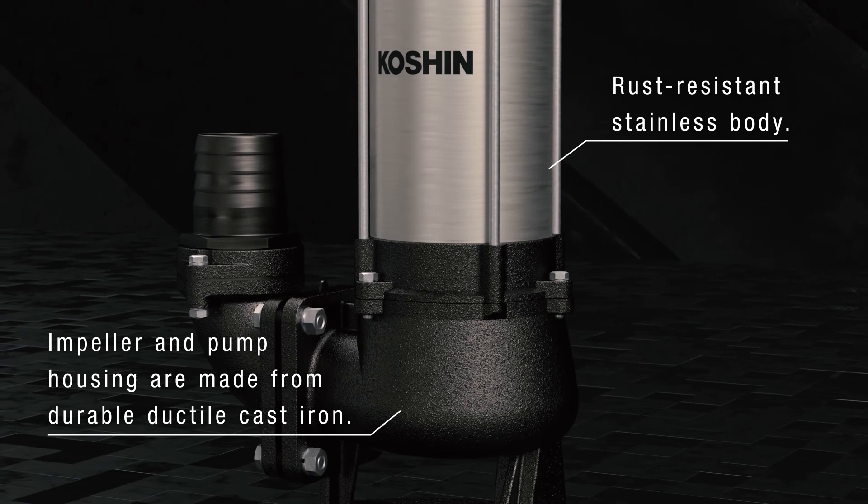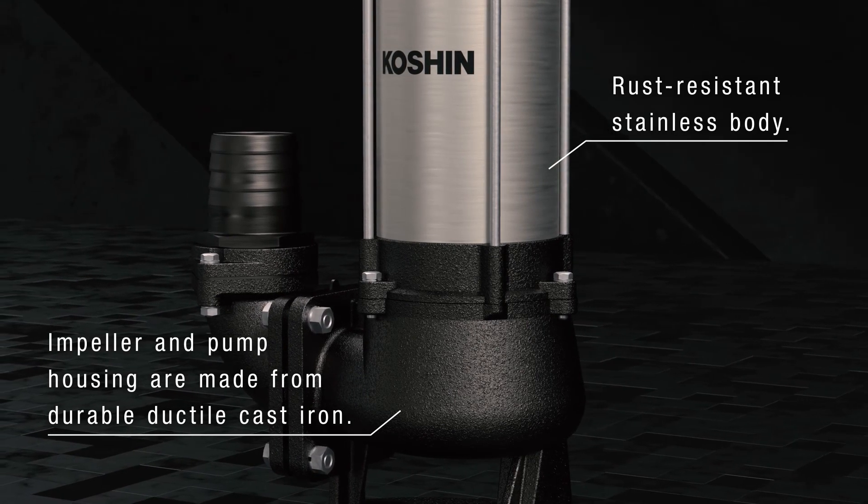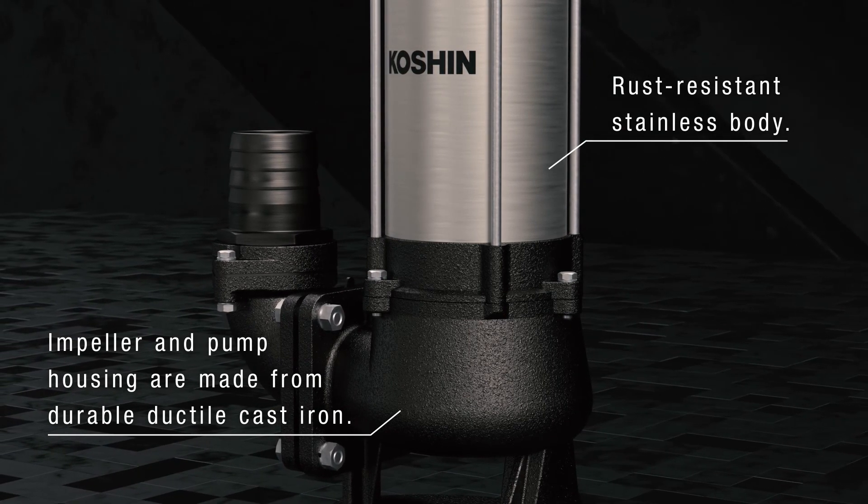The PKJ Series Vortex Pumps are reliable and durable. They come with a rust-resistant stainless motor casing, and the impeller and pump housing are made from durable ductile cast iron.